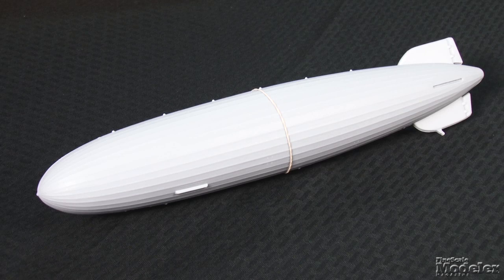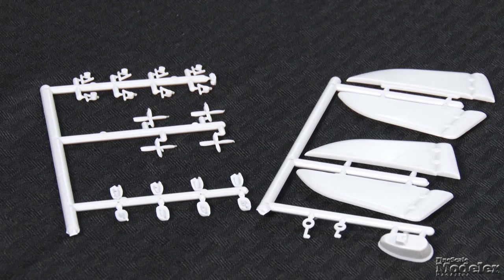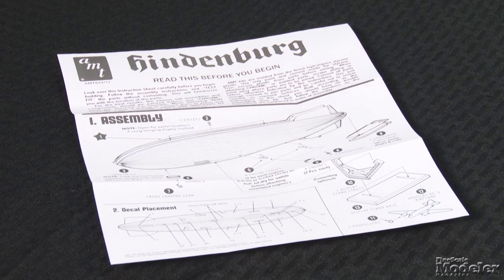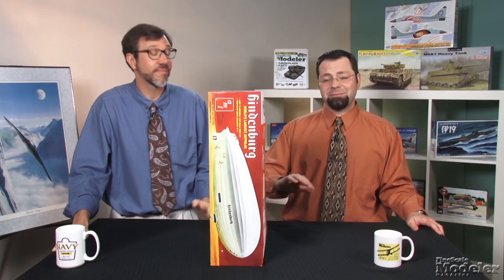Finally, a re-release that is close to FSM editor Matt Usher's heart: AMT's 1/520th scale Hindenburg. A fan of Zeppelins, Matt built this model when he was a youngster, and he's already laid claim to this one as soon as it hit FSM's offices. The famous airship is mostly represented in the kit by two envelope halves. There's a stand with a 1/520th scale DC-3 for scale. The remaining parts include the control gondola, engines, and horizontal stabilizers. The whole thing goes together in just one step. The highlight is the decals, which feature all of the cabin windows, registration, hull names, and numbers. There are flags for the tail with broken-up swastikas and Olympic rings. This kit looks like a lot of fun and it'll make a great display.